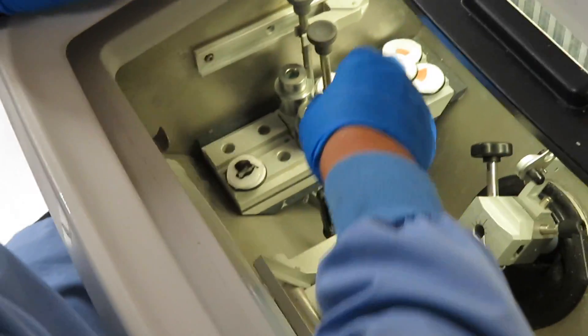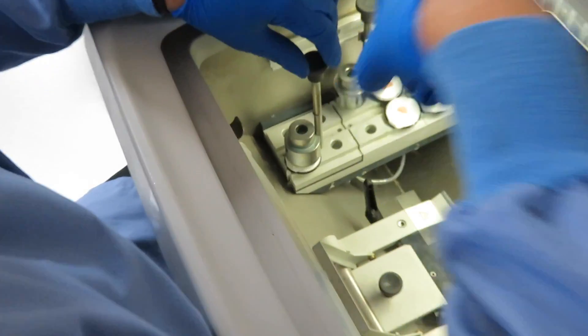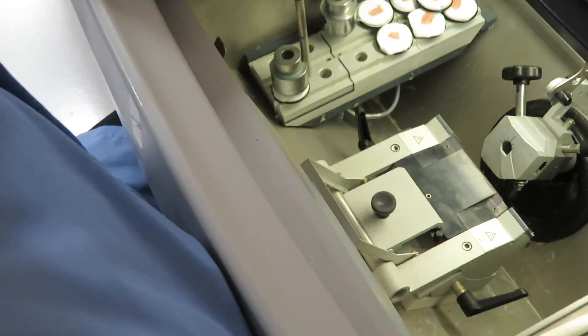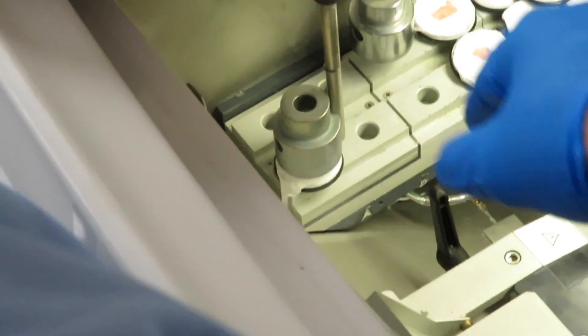Our histotech is putting OCT compound on it and we'll freeze it. The temperature of this cryostat is minus 25 degrees Celsius. He's putting freeze spray to freeze the OCT and to flatten the tissue as well.